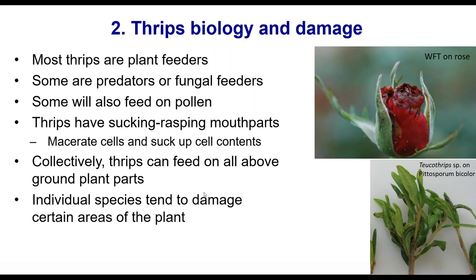Most thrips are plant feeders — they feed on plants, damage the plant, and are bad for nurseries. Some species are predators, and some species are fungal feeders. The predators are of course beneficial. Some species will also feed on pollen, though that's probably not their sole source of food.